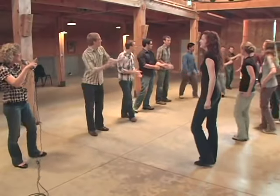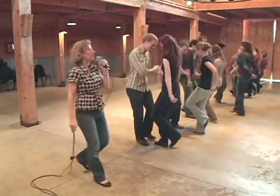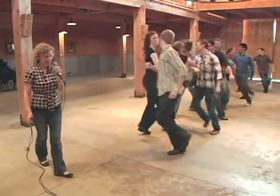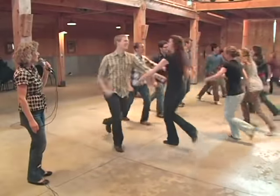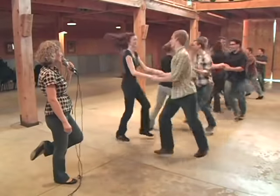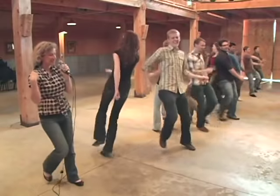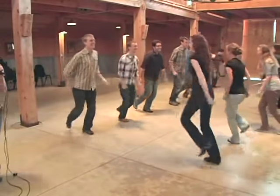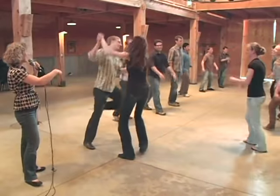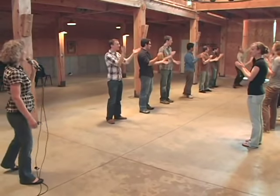And we'll wait for the phrasing just a sec. Five, six, ready, go. Forward, two, three, and bow. Back, two. Right elbow, swing your partner. Left elbow, left, two, three, four, five. Two hands around. Do-si-do with the right shoulders. Seesaw with the left shoulders. Head couple, slide down the set. And back the other way.